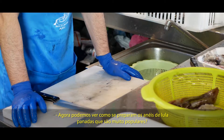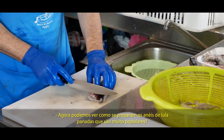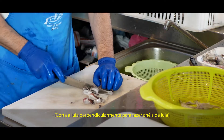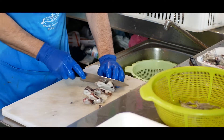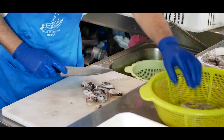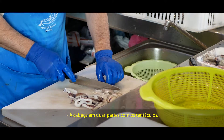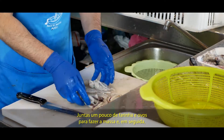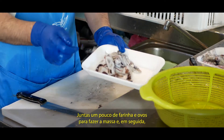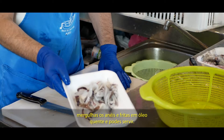Entonces ahora podemos prepararlo para hacerlo a la romana, que es muy popular — very popular here. Es una forma muy común de prepararlo. Y viene sento a hacer unas rodajas finitas — you cut it into thin rings. Sí, la cabeza — you can also do the head in two parts, and the tentacles too, also in two. Entonces lo preparas para la romana: lo pasamos por harina — you pass it through flour — batimos un poquito de huevo — beat a little egg — harina, huevo, y a la sartén con aceite bien caliente. Y ya dos minutitos y al plato. Perfecto.